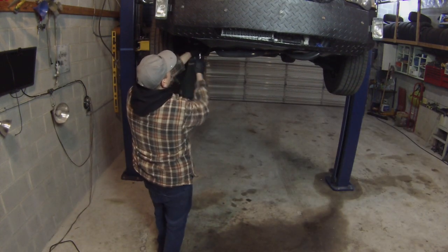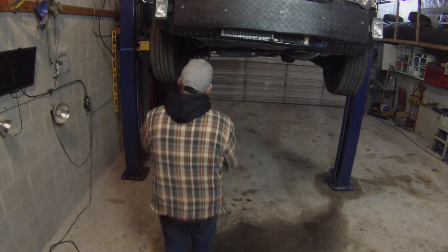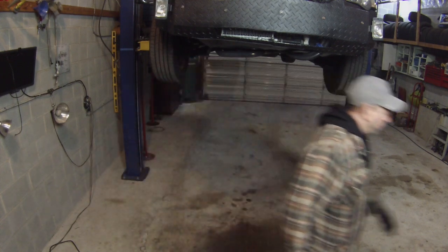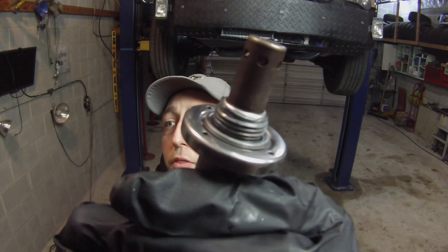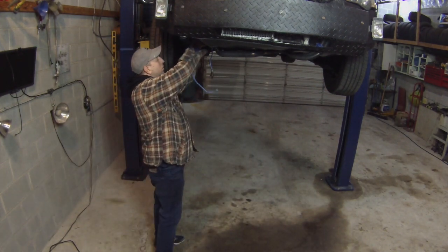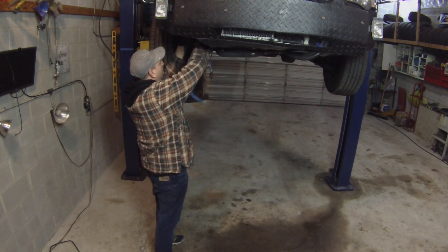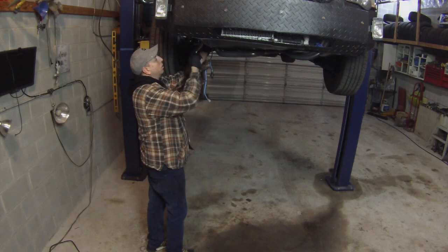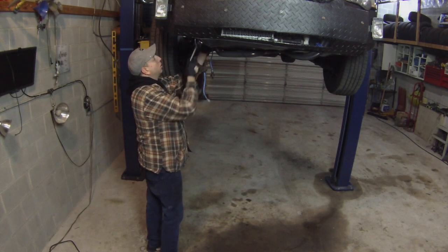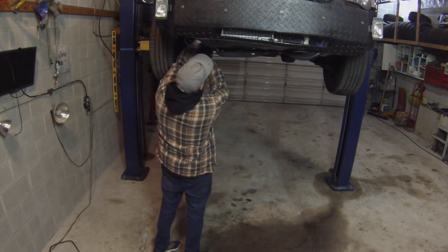The OEM oxygen sensor on this is right here. Got a couple of zip ties I've got to cut — it's attached to the coil wires. Now, this didn't come with a packet of anti-seize to put on there, but there's already some on the threads, so good enough for me. I'll feed the wire up and then unplug the other one and plug this in once I get it up there, then re-zip tie it so it's not flopping around.